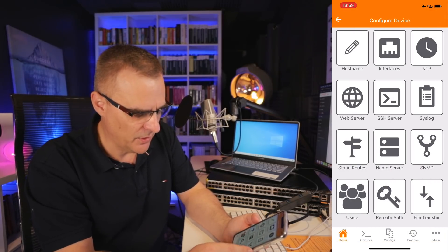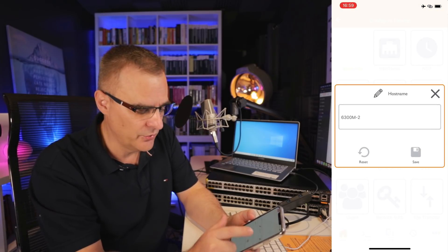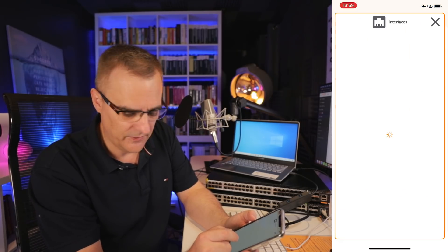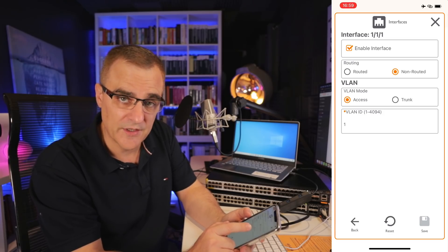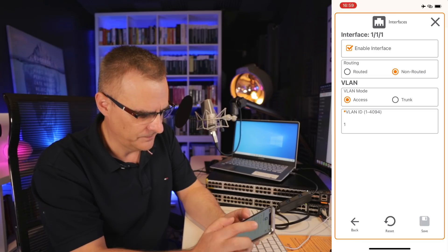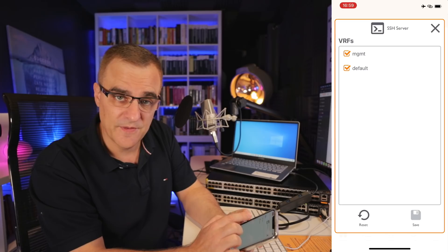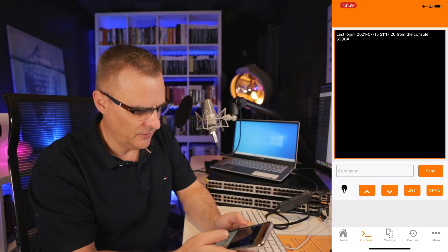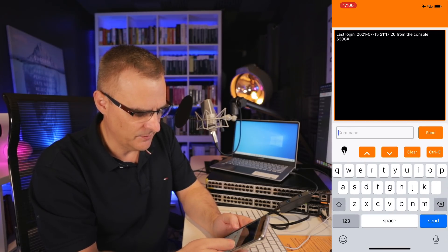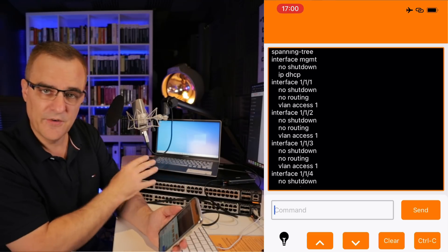Let's go back to the app. I'll press done, click Modify Config, and notice there's the hostname of the switch — I could simply change that through the app. I could go to the interfaces and look at 1/1/1 — you can see it's a non-routed interface, an access port in VLAN one. SSH is configured on the management VRF as well as the default VRF. I could actually open up a console on the switch, type a command like show run and press send — and there is the configuration of the switch. I'm configuring the switch through Bluetooth.